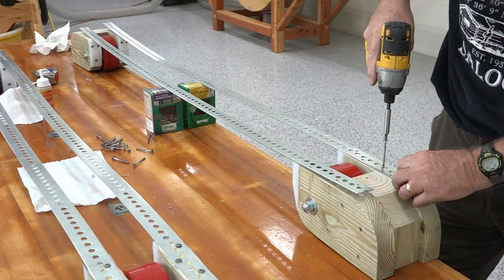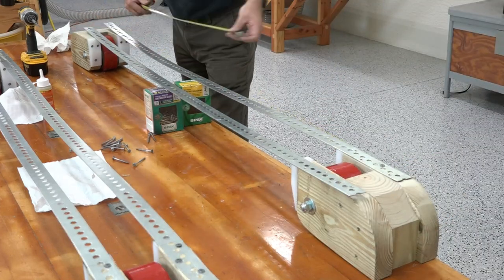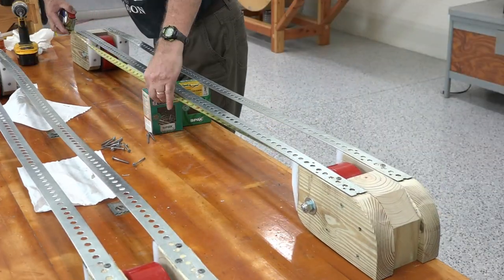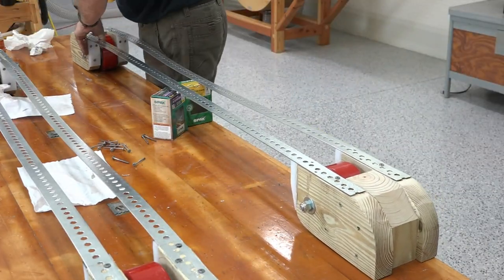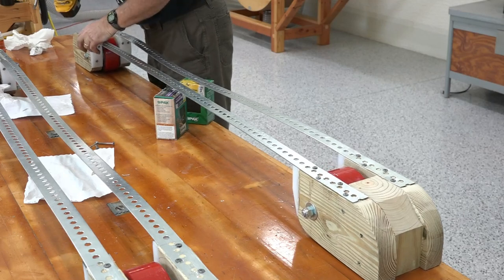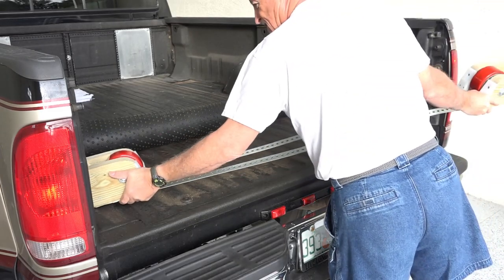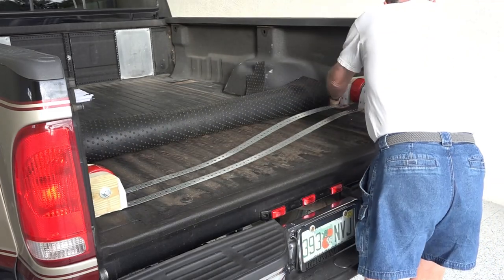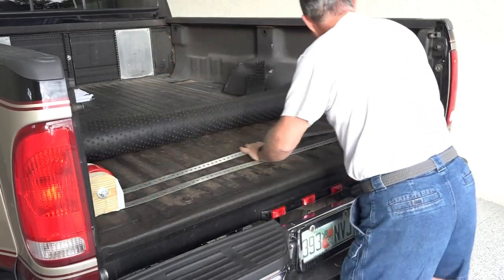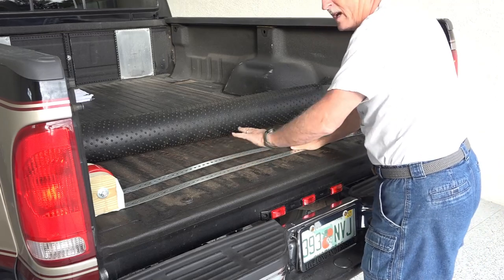The next part of the process is to attach these one-sixteenth-inch thick metal straps from one roller assembly to another. These assure an exact spacing, but also more importantly, they keep them aligned straight to each other. Time to install this in the truck — that fits good. These metal bands keep the spacing perfect.